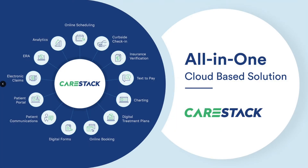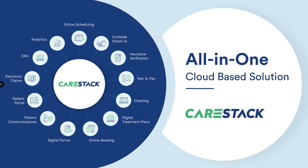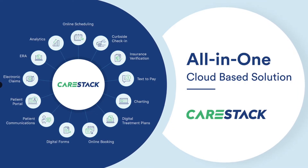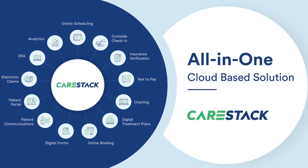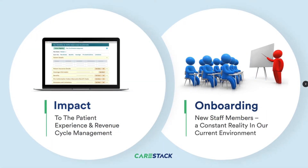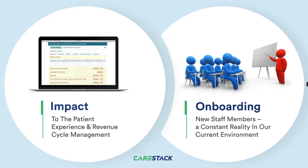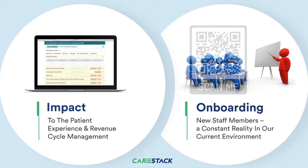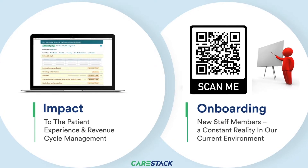Now before we get started, I'd like to make a brief introduction about a product that I personally use to manage my practice. It's called CareStack. CareStack is an all-in-one cloud-based platform designed for the U.S. dentist that wants to run and manage their business without the need for multiple software subscriptions to put pressure on your bottom line. CareStack provides all of this functionality to run the contemporary dental practice in one cloud-based solution. If you'd like to learn more, scan this QR code and book a brief demo with one of their specialists. Thanks, CareStack, for sponsoring this channel.